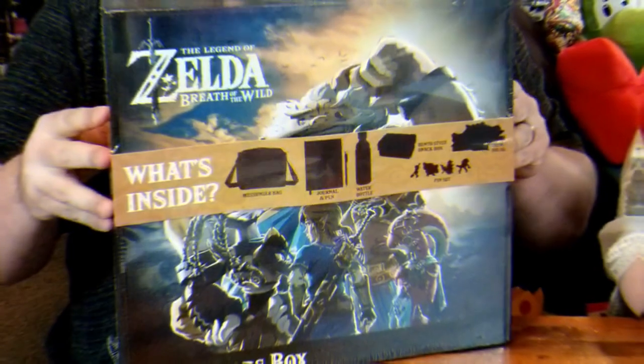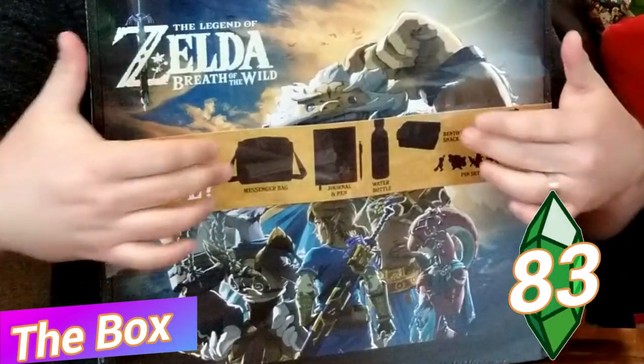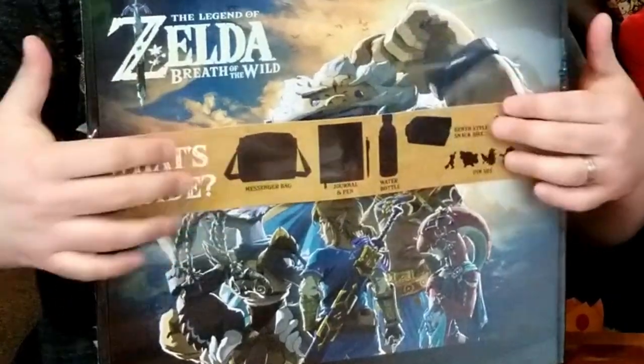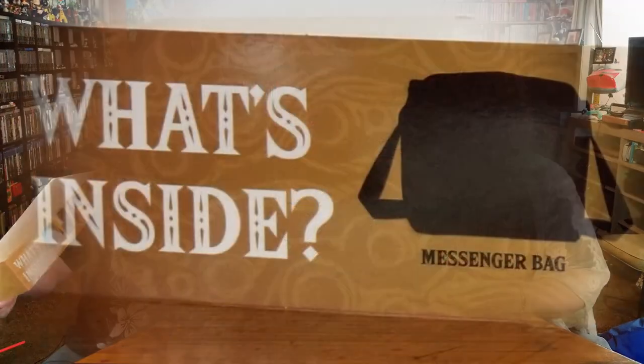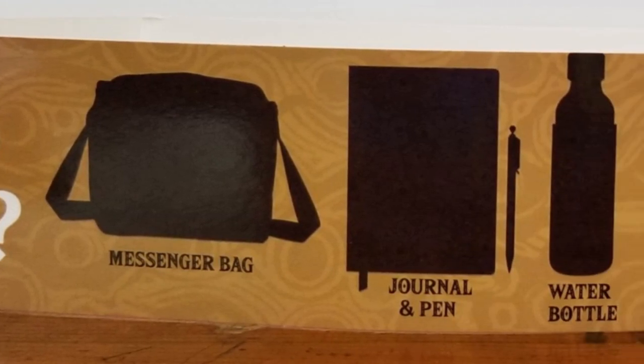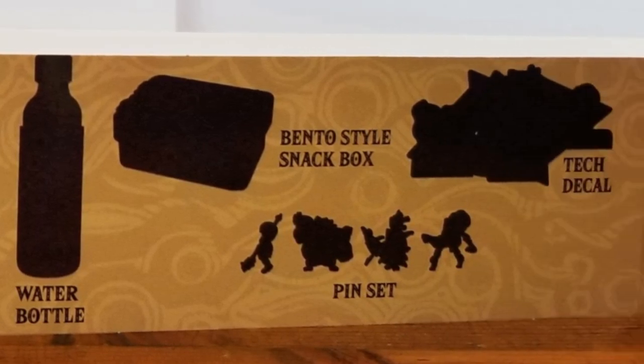First of all, it is wrapped in plastic, which is nice. We have come across some of these boxes like this before that might have just a decorative band on it and that's it, leaving you wondering if everything is actually in there. A nice thing about the band is that it gives you a silhouette of what's inside but doesn't entirely show you — there's a messenger bag, a journal and pen — but you don't exactly see it clearly, so it doesn't ruin the surprise, which is nice. I feel like all of them should be like that.